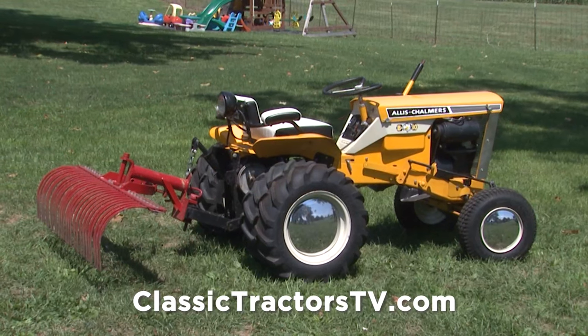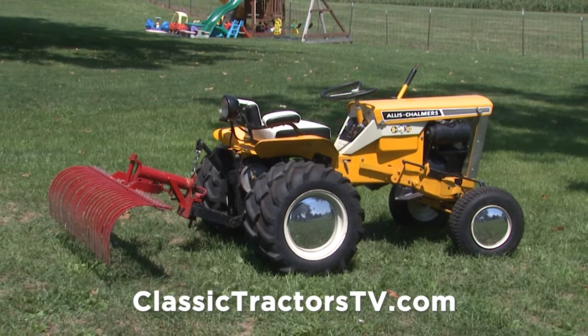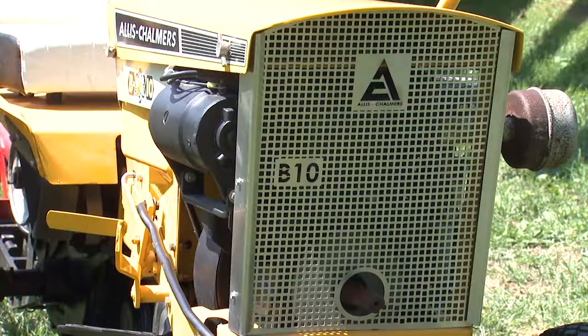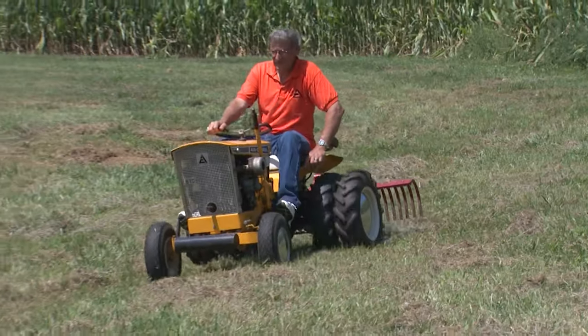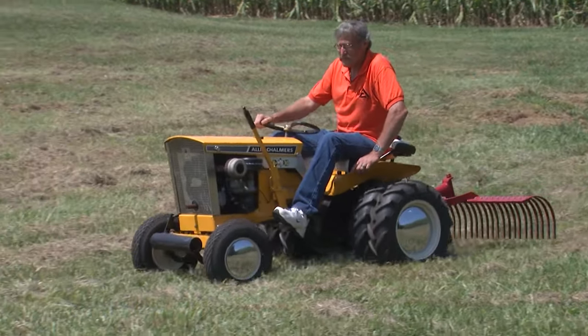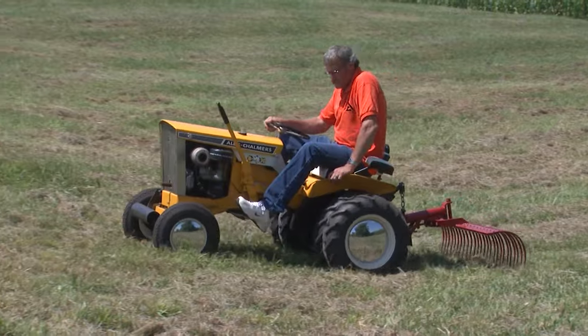This tractor came out of Shirley, Indiana. It's basically the way you're looking at it — Don changed a few things to get it back to what he thought should be original. He did a little carburetor work because it had been sitting a while, cleaned the carburetor, and changed the hitch a little bit to get it to at least look the way it should look.